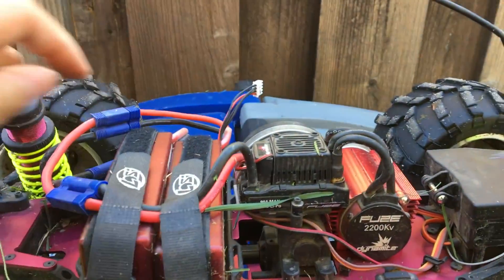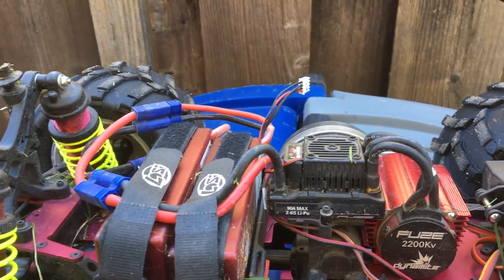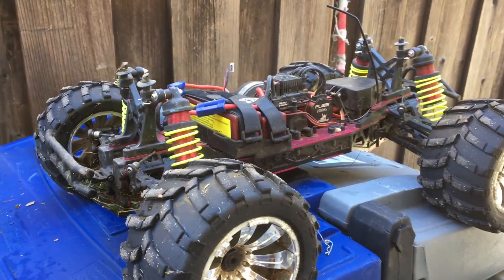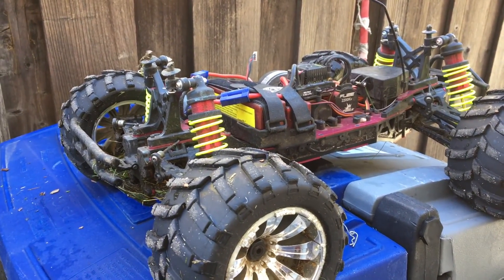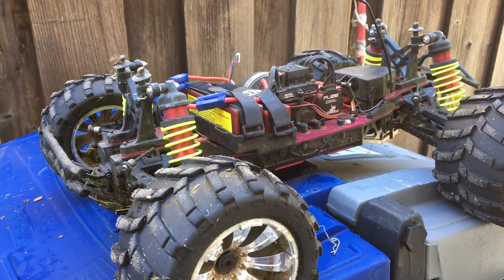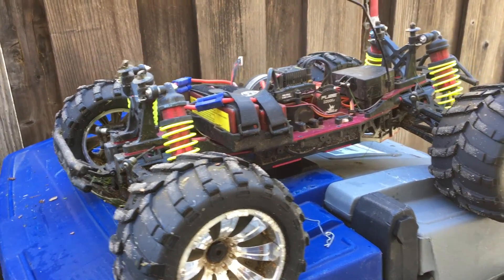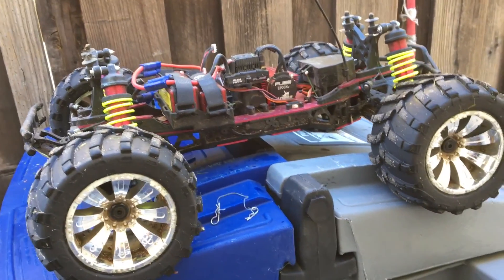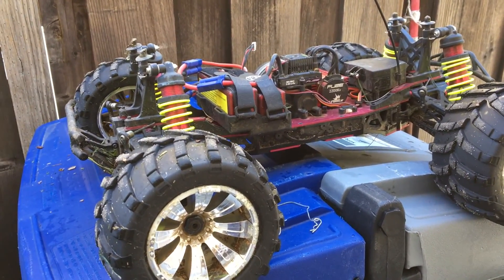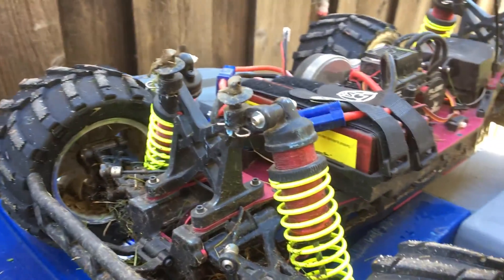That results in a fairly high center of gravity, which was evident when we were driving the truck — it definitely wheelies and flips over very easily, which is a lot of fun, don't get me wrong. But it's definitely not a sharp-handling truck like your Arrma Kraton or other truggy-based trucks, like the MT4 G3 or the Arrma Kraton again. Any sort of flat pan truggy-based trucks will definitely out-handle this, but this is one burly beast and a hoot to drive.